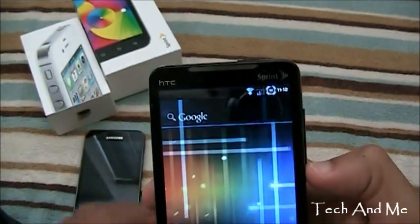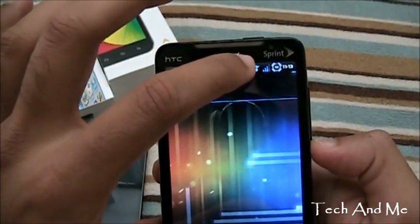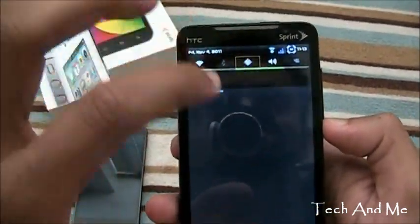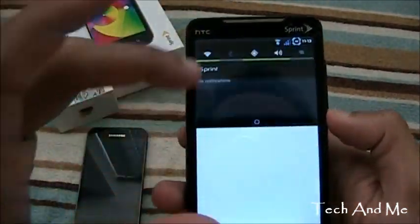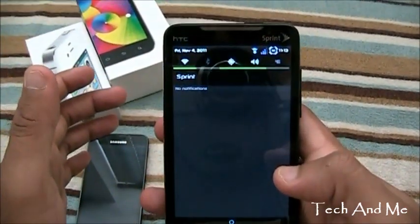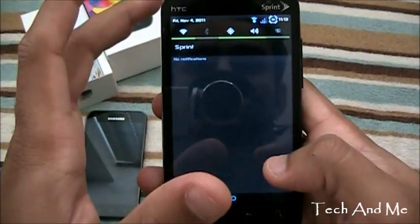Alright, right over there on the notification bar, let's start out. The battery is 90% — if you can see, it's nicely modded. And then we have the signal indicator and we have the WiFi indicator, which is again customized. Let's switch on GPS and see how that looks. Okay, so here we have the notification bar — we have WiFi, Bluetooth, GPS, volume, and screen rotation.